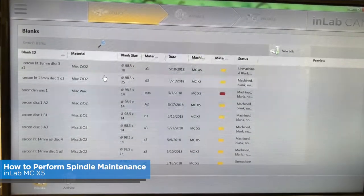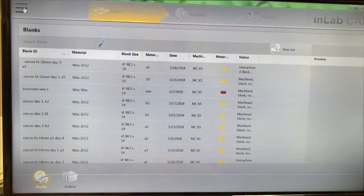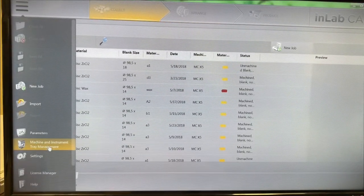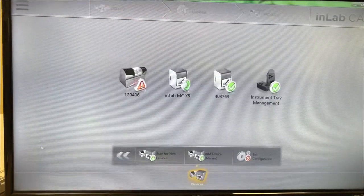First thing you need to do is open up your CAM software, go to the upper left hand corner, click on the three bars, go down to Machine Instruments and Tray Management, and click that.